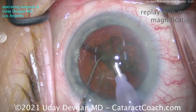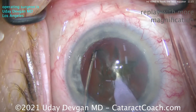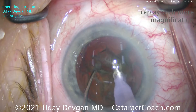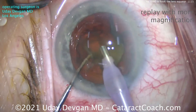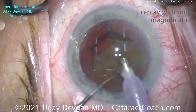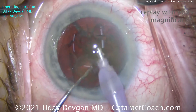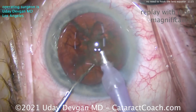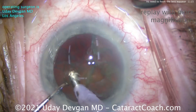Resuming at normal speed, it's very easy to do this technique again — pushing the chopper right into the nucleus, split that, and there we go: quadrants. This is a repeat with higher magnification. Notice how the chopper at this point just pushes the pieces in front of the probe, keeping them in the correct position.